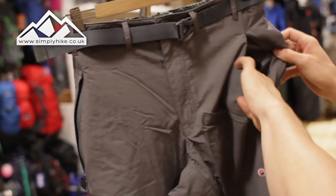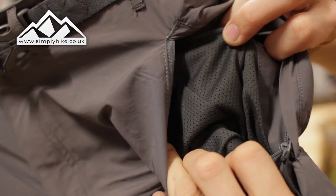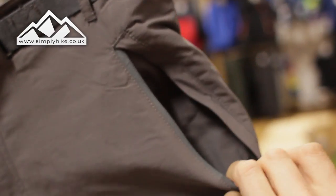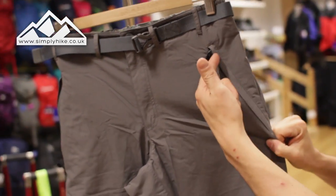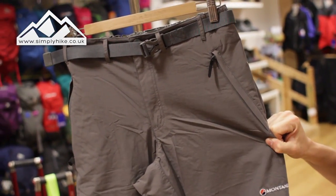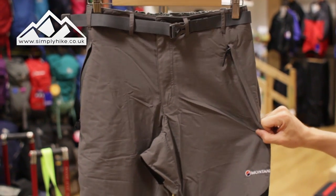You do have two secure zip pockets. As you can see inside there, they're nice and spacious. They do have mesh lining, so breathability is a factor. Whatever you pop in there, you can zip up and it will keep it safe and secure. You also have a storm flap covering the zip, offering a bit of protection against a slight bit of rain and definitely some wind chill.